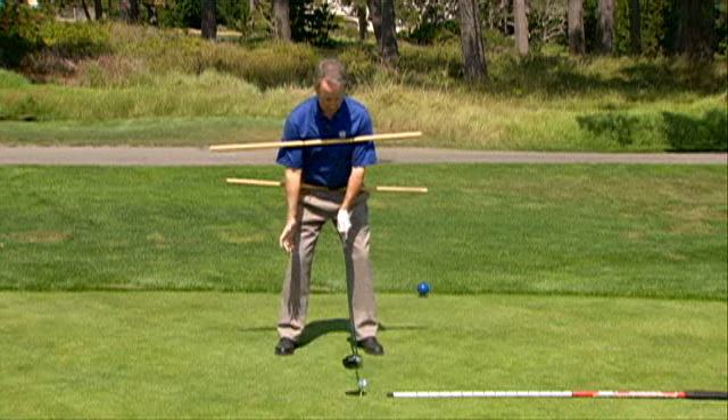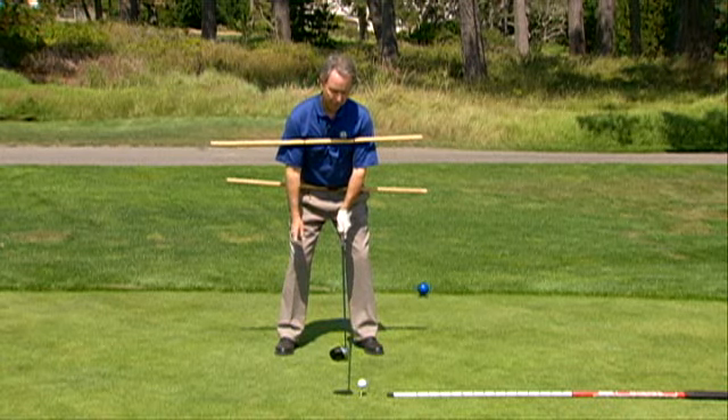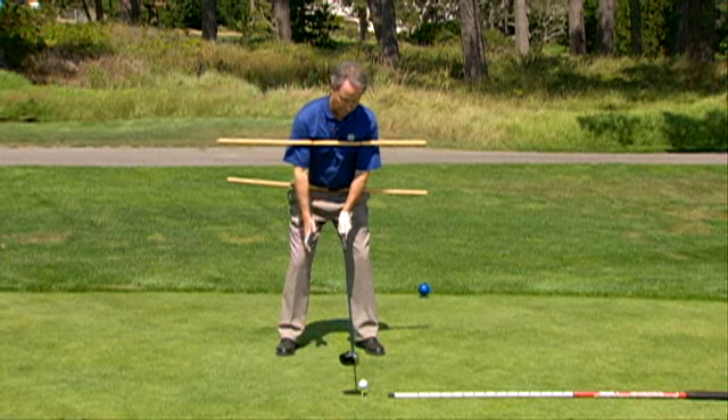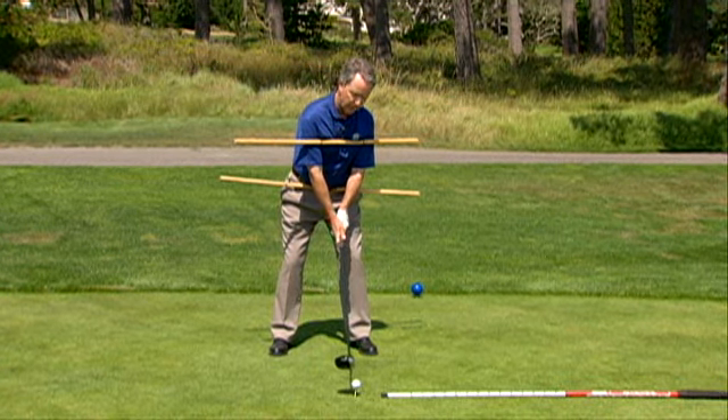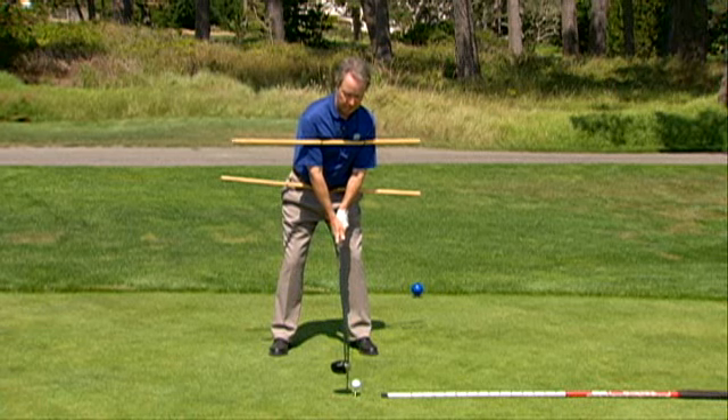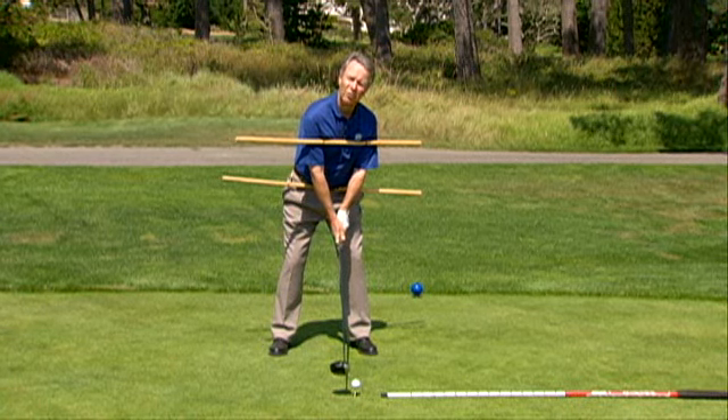Here's the mistake that most players make. They never get that third tilt. What they do is they swing their hand over the top, and now the shoulder gets to be in this kind of open condition. Here's what happens next. That ball location's not right for this shoulder setup.